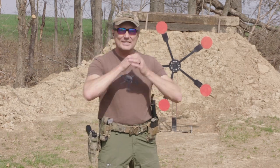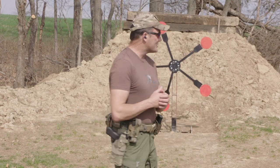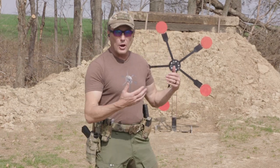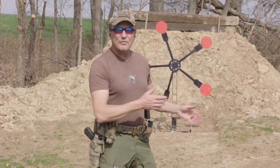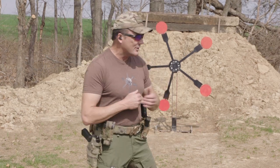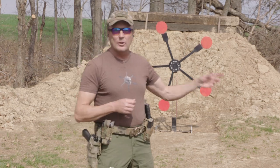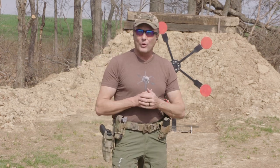Any time you're manipulating your firearm under stress — like in a shooting competition — this can help you with combat shooting. We're shooting steel, so never shoot steel closer than seven meters without proper protection. We're going to shoot it from 10 meters. The Texas Star has got five plates, basically hinged in the middle on a spindle that's well greased. There are a couple of different techniques for shooting it.